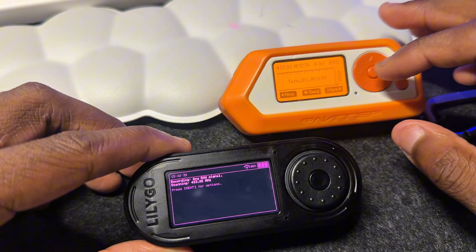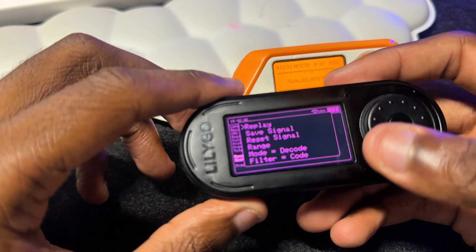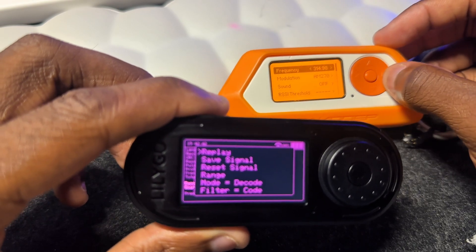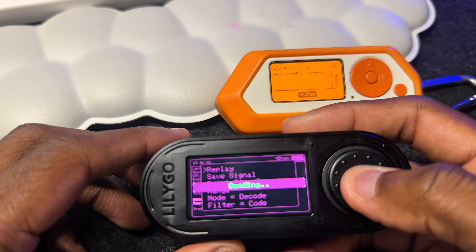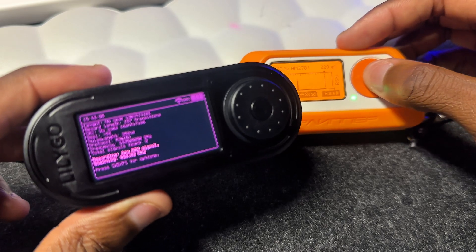Now we're going to test out the RF. My Flipper will scan and copy — and we received it. We can replay it. Let's read raw and configure to that frequency, 433.92 MHz, and replay. That's pretty cool — the signal's not that strong but pretty nice.